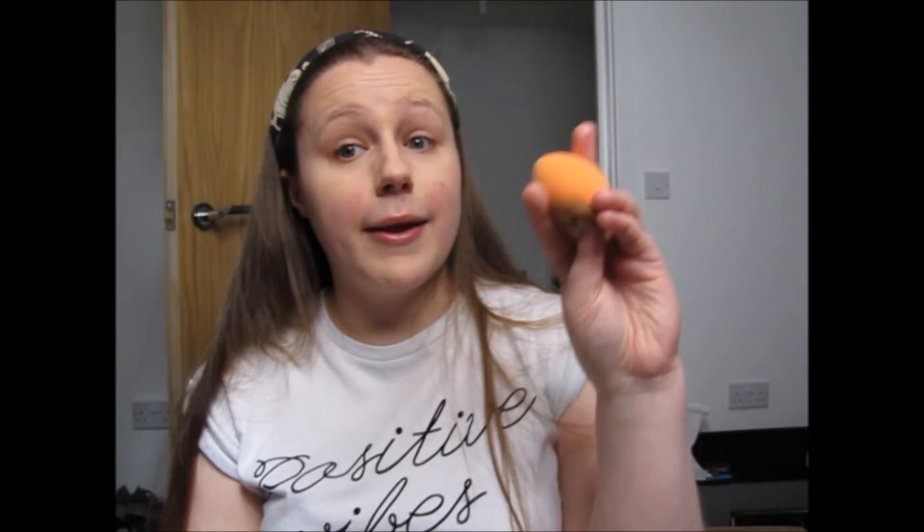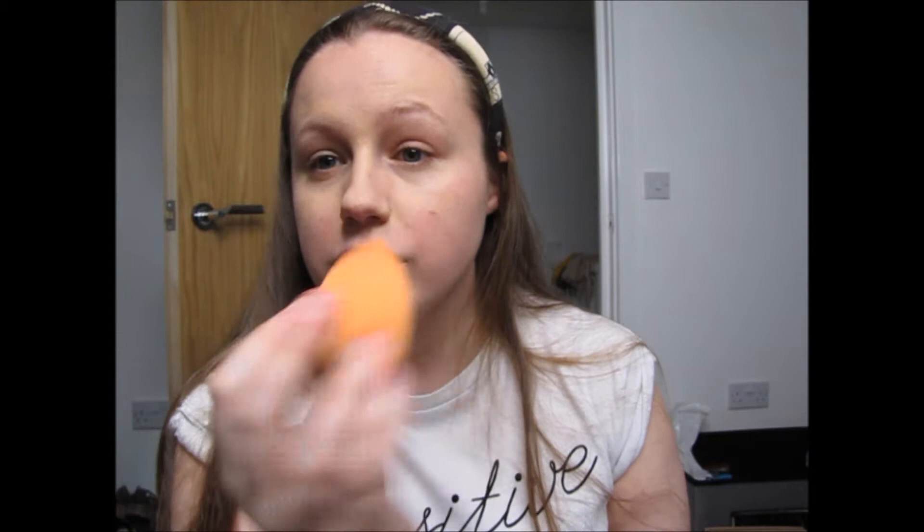I take my Beauty Blender — not going to lie, it's looking a bit grubby but I'm saving my new one for Slam Dunk. I've got the Real Techniques Beauty Blender and I go in with just the tip of it. Sometimes I wet it first but my skin has actually taken to it quite well today. It's blended into my skin really nicely, even if the camera isn't picking it up properly.